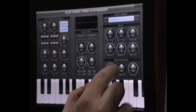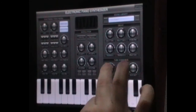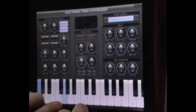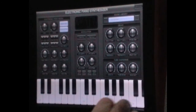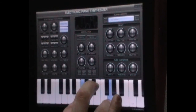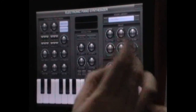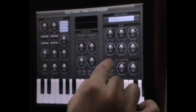Underneath that there is the tube overdrive section. If you wind that all the way up, you can get some really nice analog sounding — to my ears anyway — distortion in there.